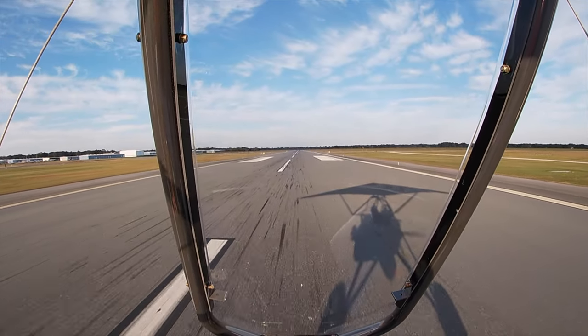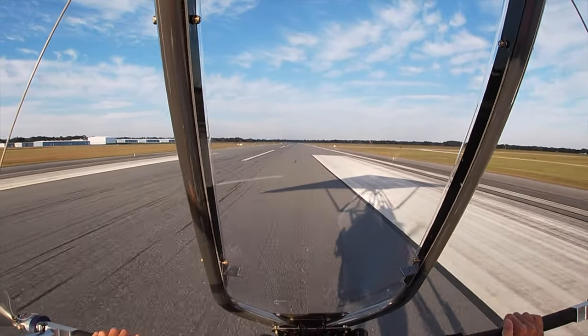On this second approach he gets everything just about right. Not bad, Mike.